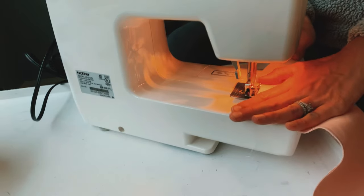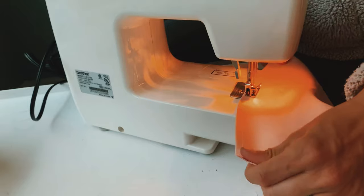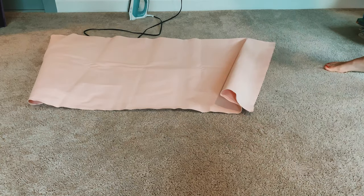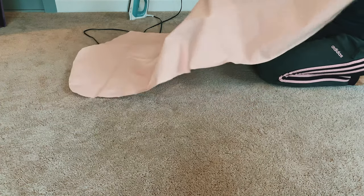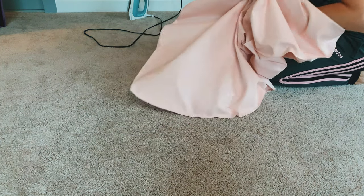You want to make really tight stitches — even double stitch it or do a zigzag on top — just to make sure it's really secure. Now you have a little sack with three closed sides: two that you sewed and one that was just folded. Go ahead and flip it inside out.